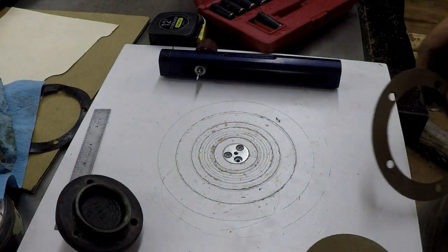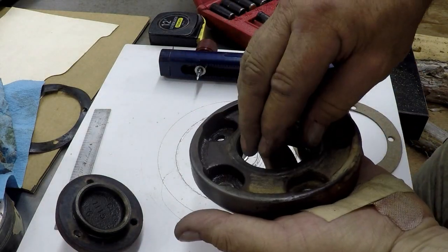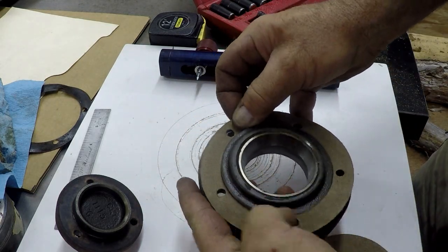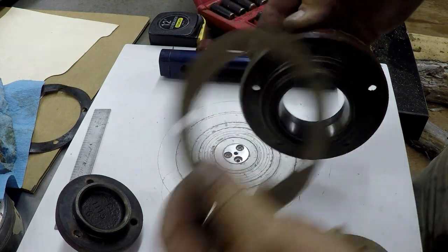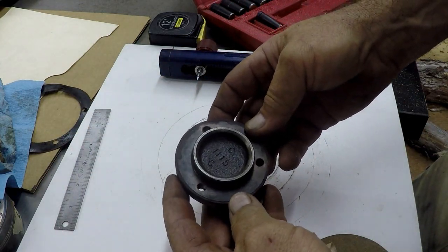We need to make a couple gaskets here for the rototiller. One for this flange — this is the outer bearing race and then there's a seal that goes in there. I already made this one. It goes right on there like that and that'll be just perfect. So we need to make another one. Thought I'd show you how I do this — they come out pretty nice.